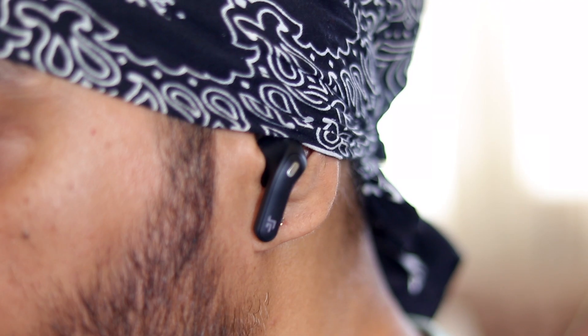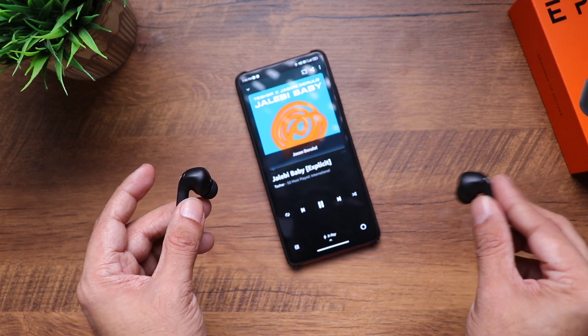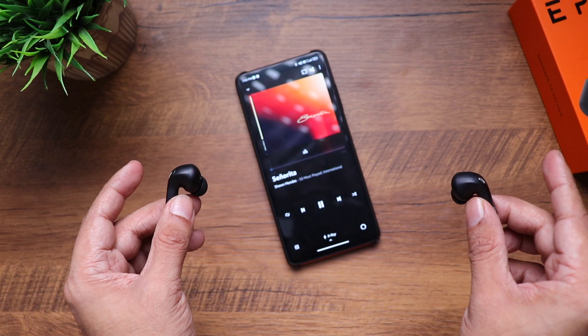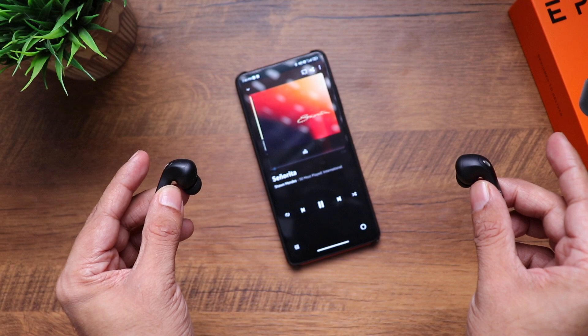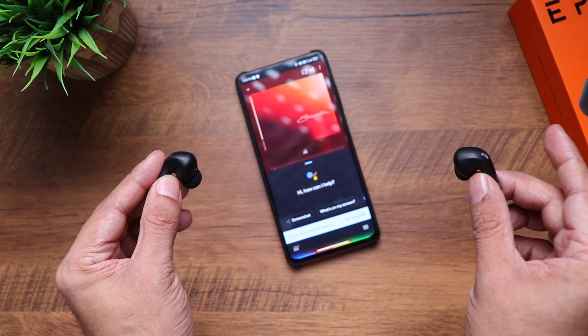The tap gestures are on the stem. Double tap the right earbud to toggle pause and play, triple tap right for the next track, triple tap left for the previous track, double tap left for voice assistant — works with both Siri and Google Assistant. Single tap either earbud to answer or end calls. You can control everything except volume, though you can use the voice assistant for that.